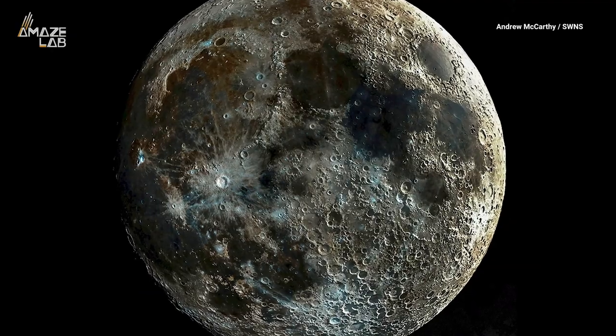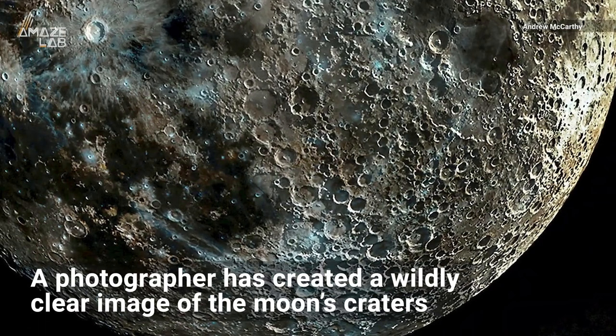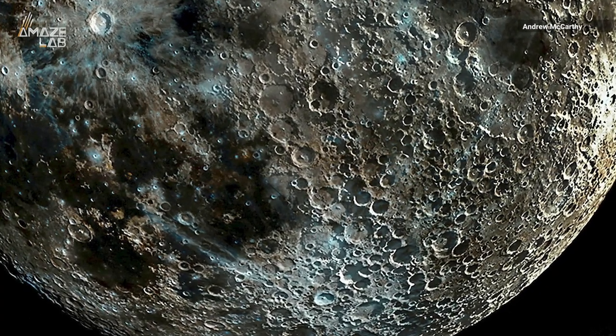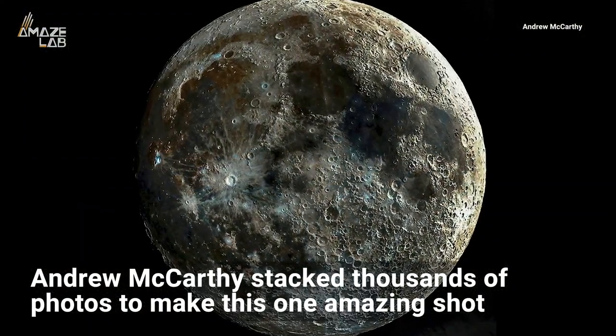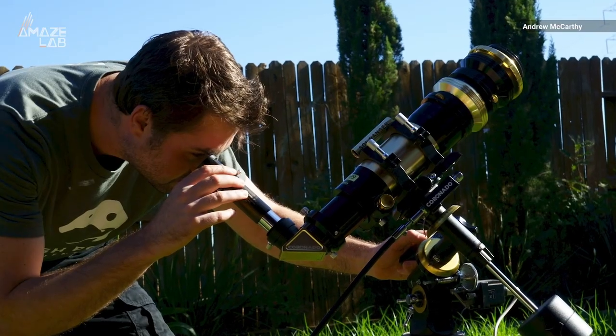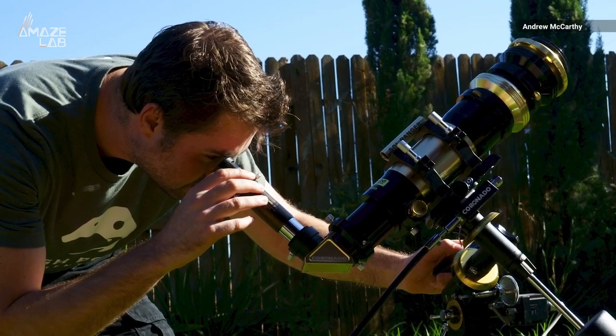The moon has arguably never looked so good. A photographer has created a wildly clear image of the moon's craters by combining pictures of its phases. Andrew McCarthy stacked thousands of photos together to make this one amazing shot. He took images of the waxing moon for two weeks and selected the ones with the most contrast.